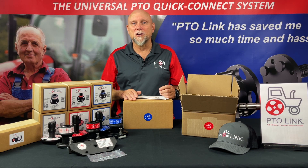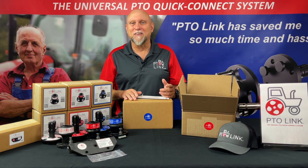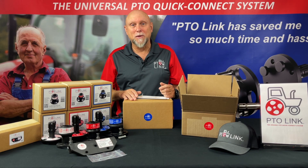If you represent a farm, ranch, hunting club, or even a knitting club, give us that information too so we can tag your page when we post it on Facebook. Until next time, happy PTO connecting.